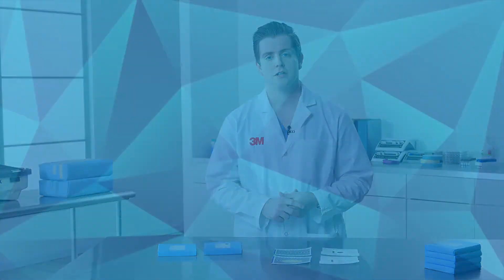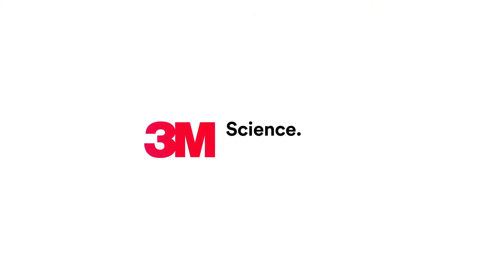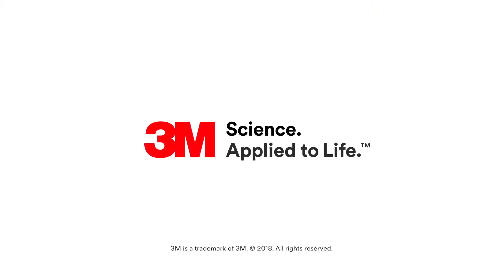Keep the test sheets for your records. Thank you for watching. Be sure to refer to the instructions for use for complete instructions and other important information, and visit our website for more information.